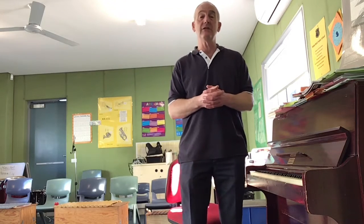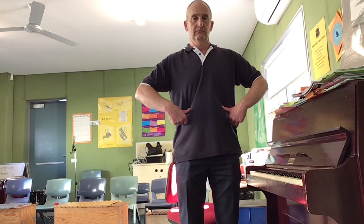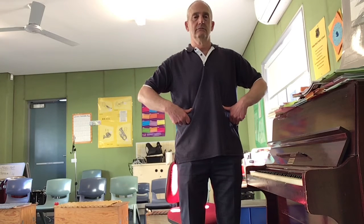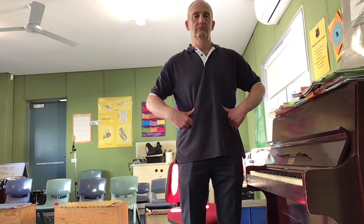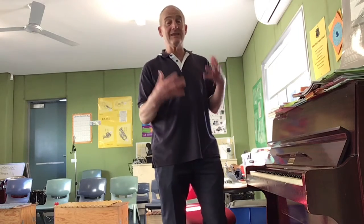Let's breathe in through our nose and out our nose. Breathe in... and out. Whoops, I made a mistake. Breathe in through your nose and out your nose. Here we go. One more. One more. Well done. Okay, we've done some breathing, we've done some warming up, we've done some humming.